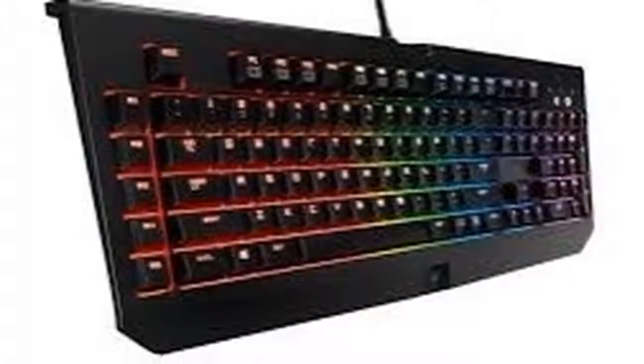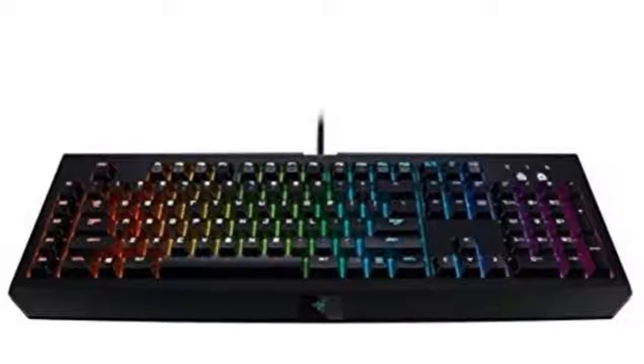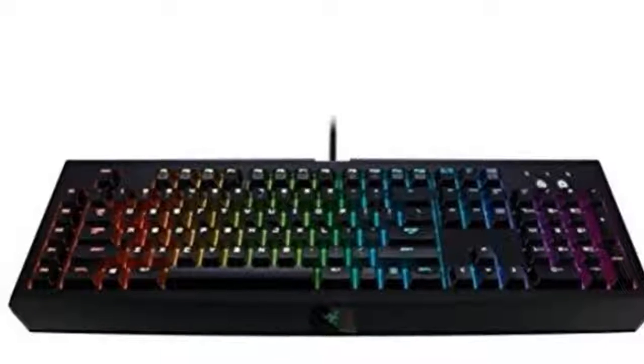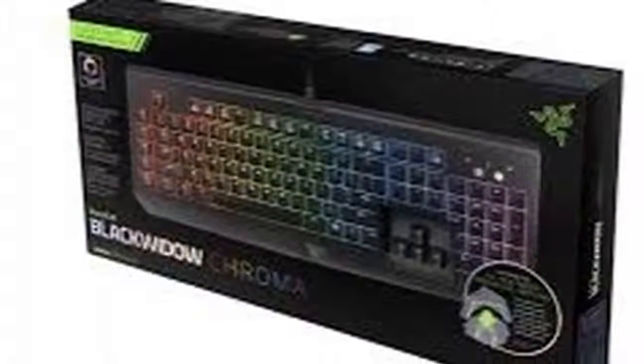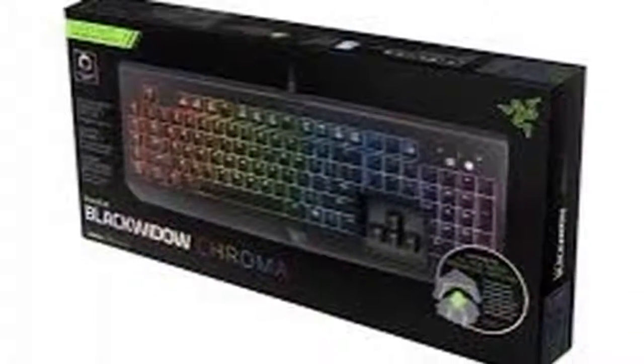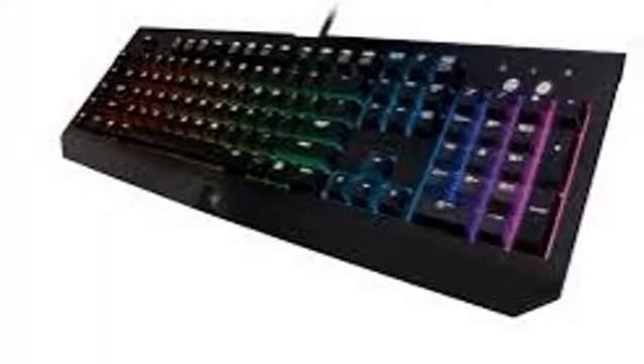With Chroma backlighting and over 16.8 million color options, fully programmable keys plus 5 additional gaming keys with on-the-fly macro recording. USB and 3.5 millimeter headphone and microphone ports allow for easy cable routing.